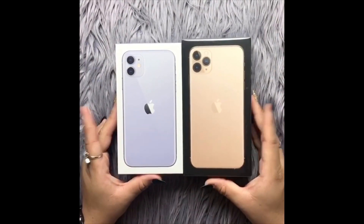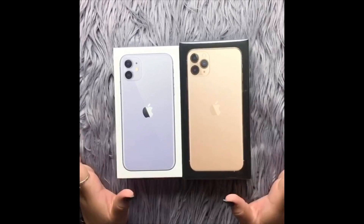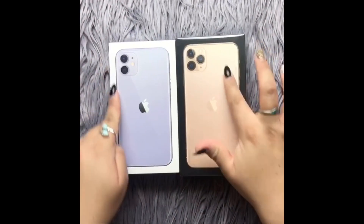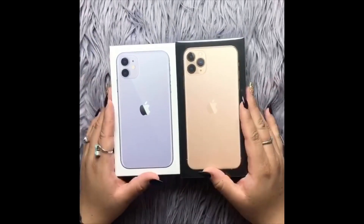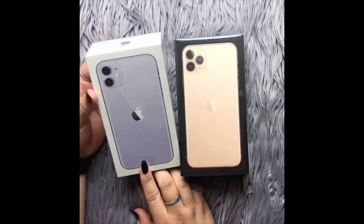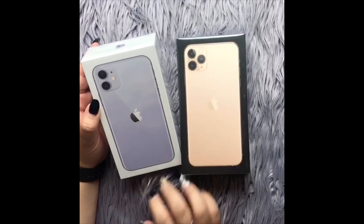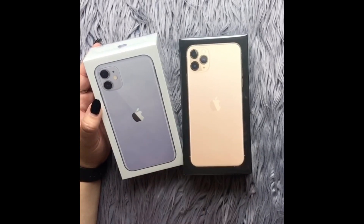Hey guys, I haven't done a video in a while nor a product review, but we just got our iPhones and I'm so excited! These are the new iPhone 11. Look at mine — this is the lilac one, it's so cute. I have the seven plus right now, so this is a huge upgrade for me.